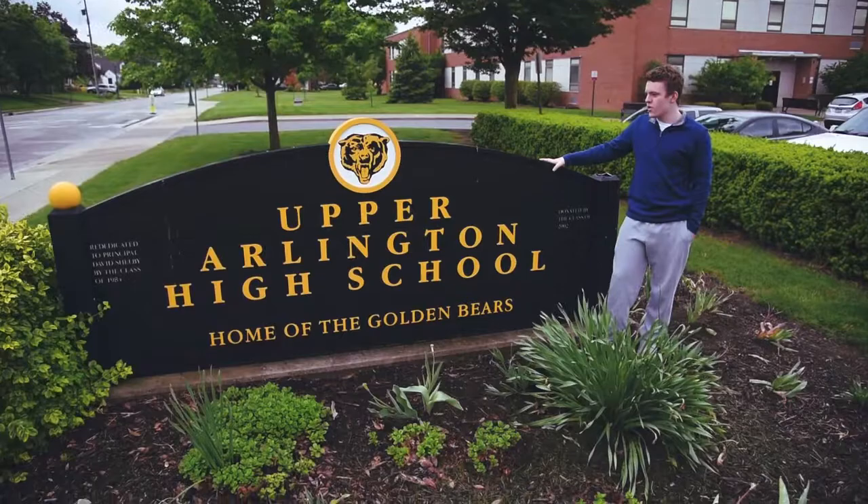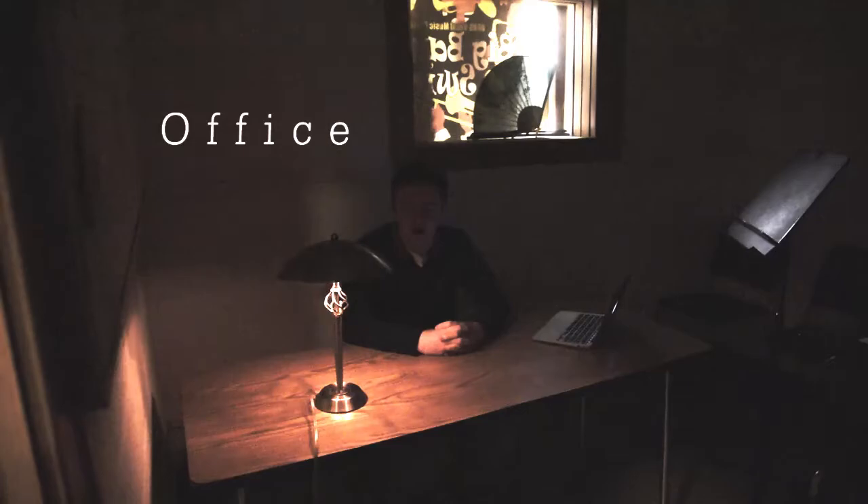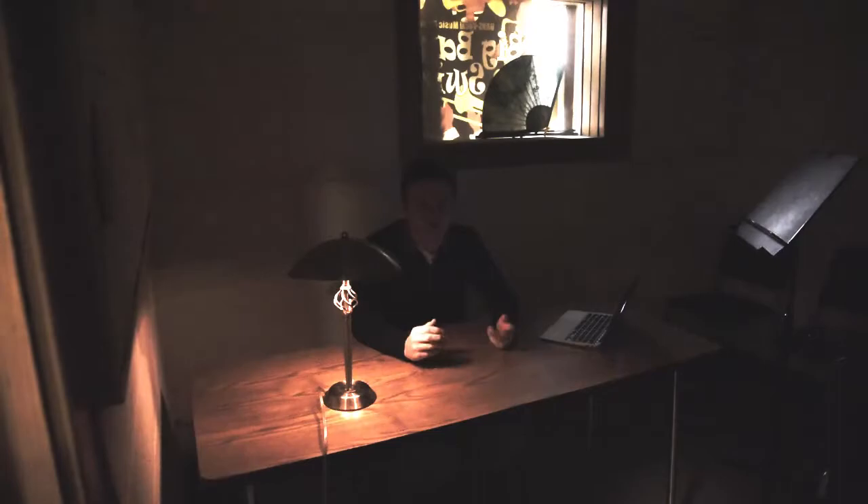Welcome to UAHS. This is where I'm an electrician and I've been working here for about 20 years now. This is my office — this is where I wait for the inevitable call to come fix something.